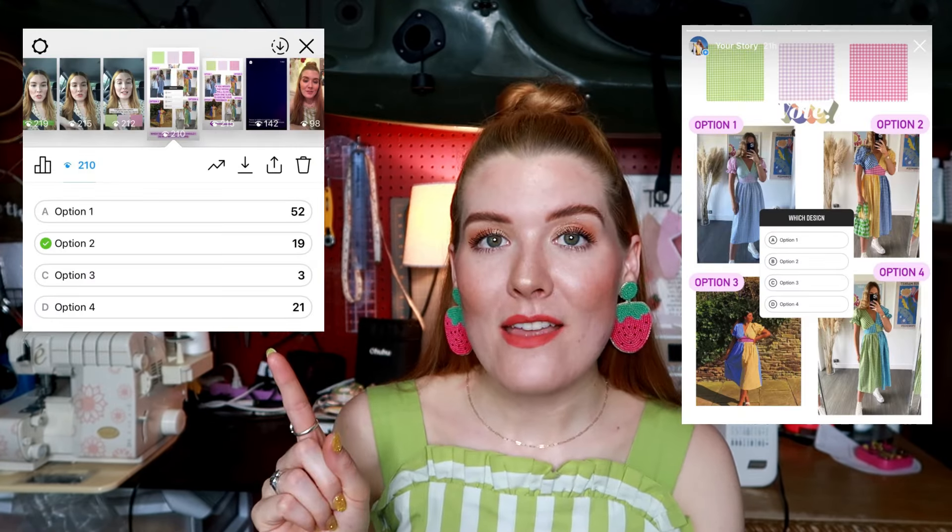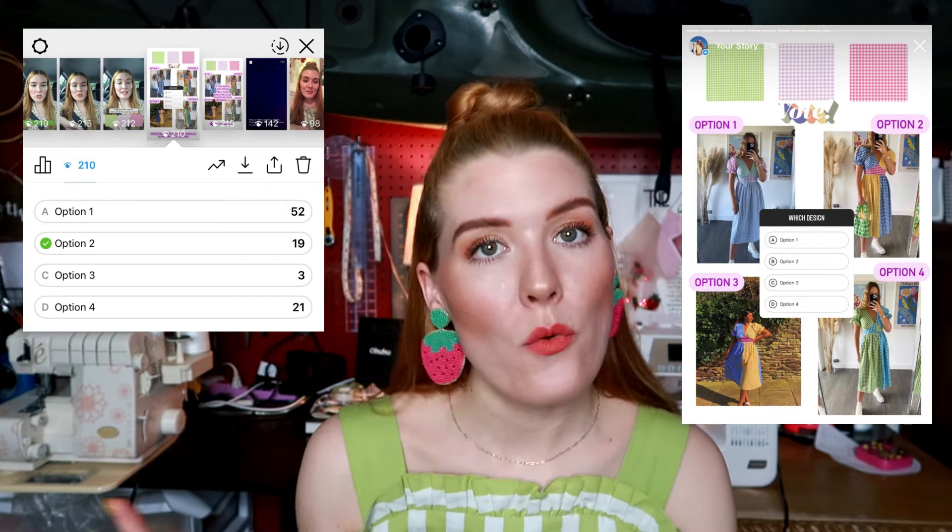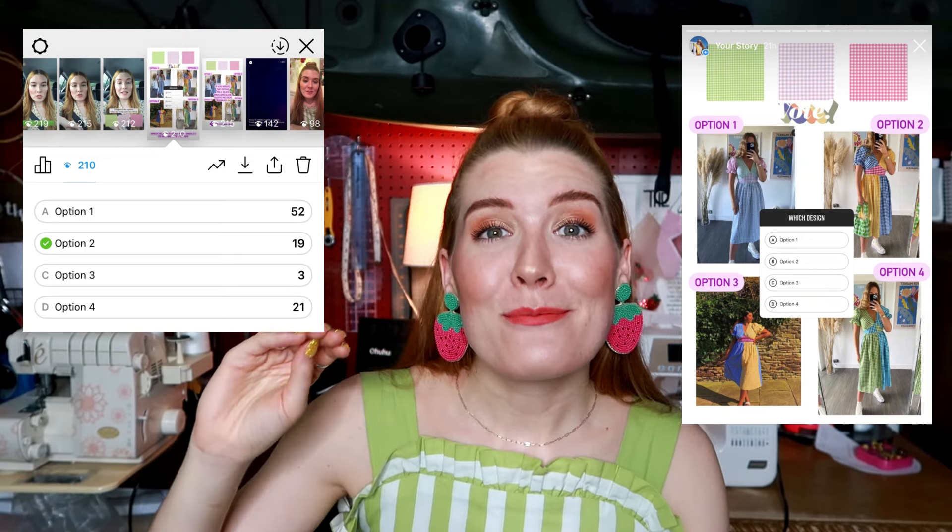I bought three different colors very spontaneously: lavender, pink, and green gingham. I couldn't decide what style I wanted to make, so I polled my followers on Instagram to see which one they wanted. Most of them said they liked option one, which is the dress that has four different colors of gingham. But I really don't like that one anymore — I really want to do the half and half. We're going to see through the course of this video which design I end up going with, whether two colors or three.